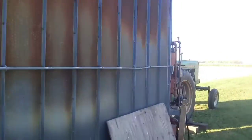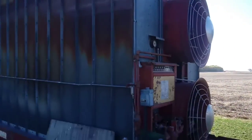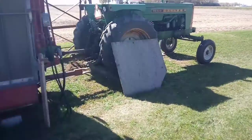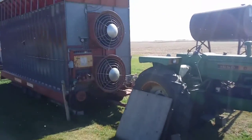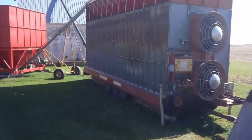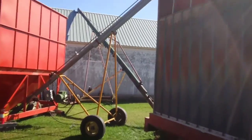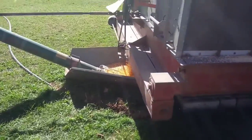We'll probably start it up here by noon. Three hours later — guys, we got the corn dryer running. Quite the sight.